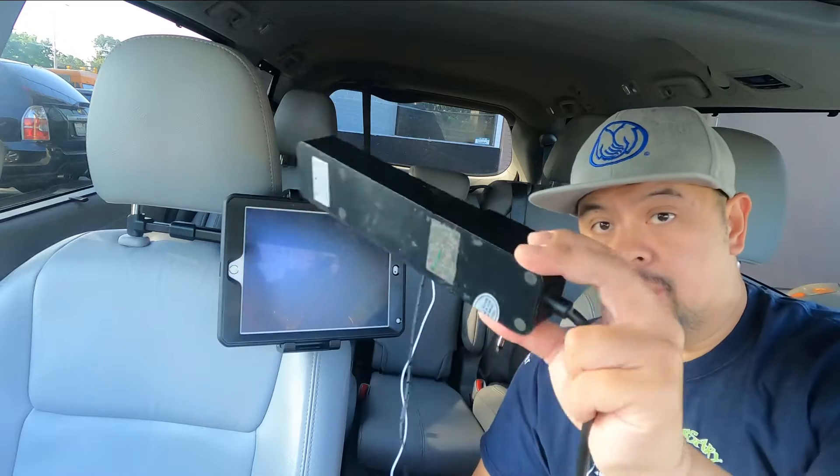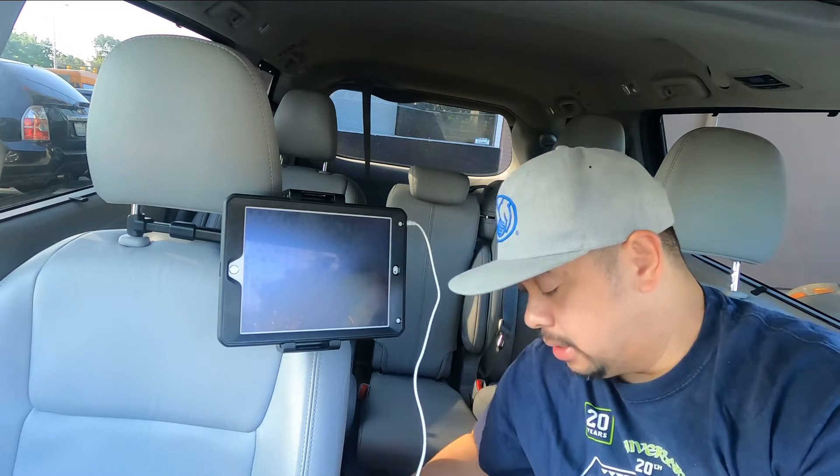Alright, let's see how it works. I'm going to go ahead and plug in the power adapter. In my van — a 2018 Toyota Sienna — there's a place where you can plug in a two-prong outlet.